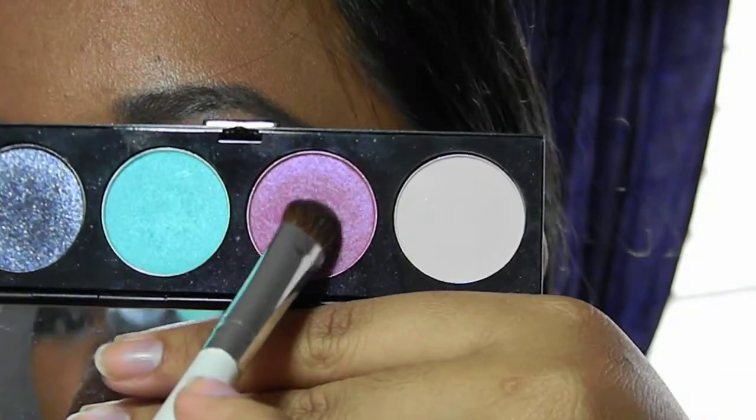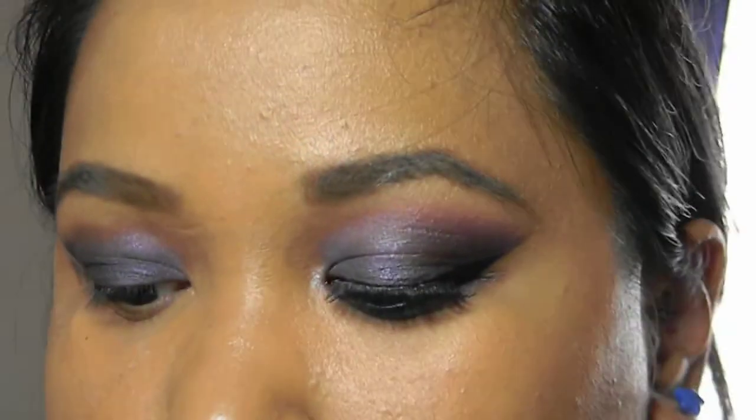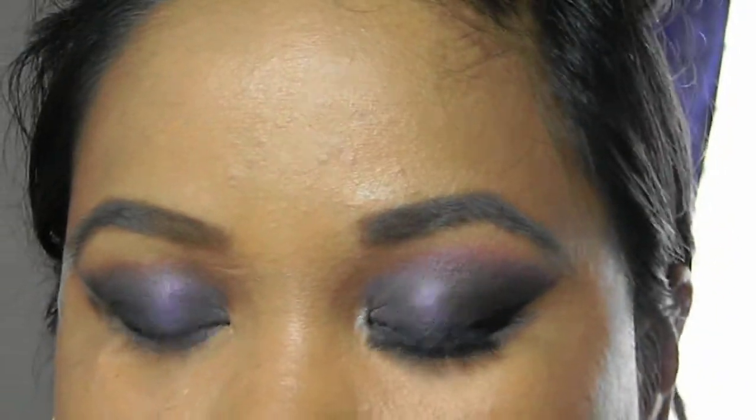Taking matte's Romping, I'm going to place it above my crease, blending it down into the black and into the purple.